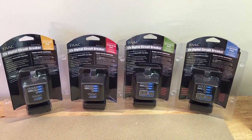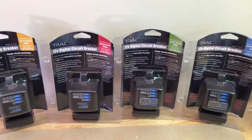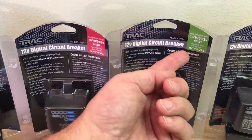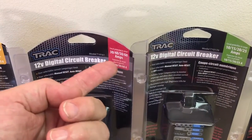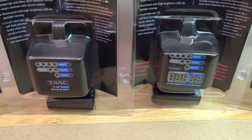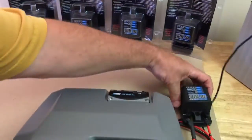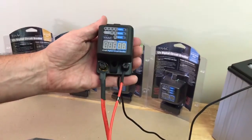We're looking at a range of digital circuit breakers from Track Outdoor Products. All four models are for 12-volt circuits. They come in two ranges: a low range of 10 to 25 amps and a higher range of 30 to 60 amps. In addition, they're available without a display or with a display showing both voltage and current in real time. We have the display version connected to a device and a battery to show you how it operates.